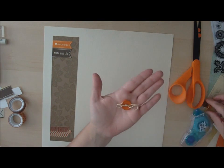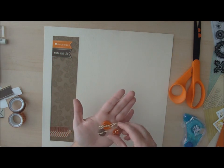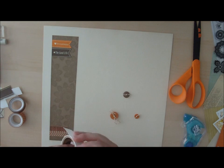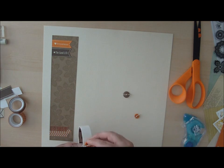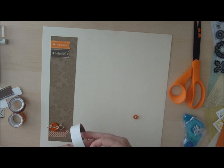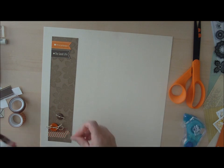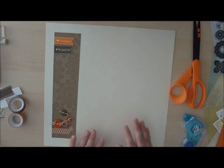Then I have some orange and brown buttons that I've pre-tied with yellow baker's twine and I'm going to add them to my layout. I overlap the washi tape a bit and I usually do them in sets of three to give it a nice little visual triangle. Using glue dots, I've added that.